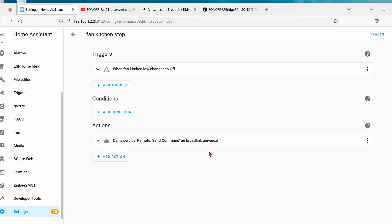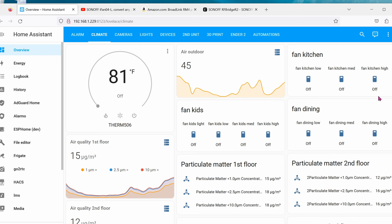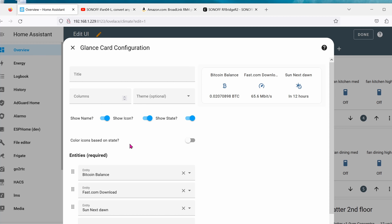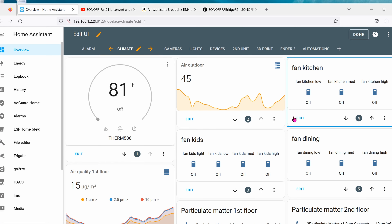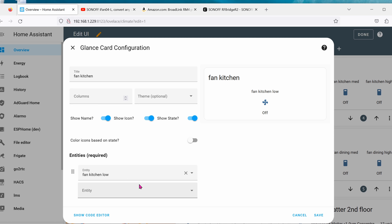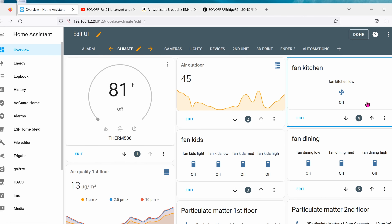If you want to control this manually with nice-looking buttons, go into whatever tablet or dashboard you want. Click the three dots in the upper right corner, click Edit Dashboard, and Add Card. Choose the toggle button we created earlier. Create cards for low, medium, high, and light controls, then click Save. Hopefully you found this tutorial helpful on how to get the Broadlink RM4 Pro into Home Assistant and have things automated. I really appreciate you guys subscribing to my channel — thanks for watching.